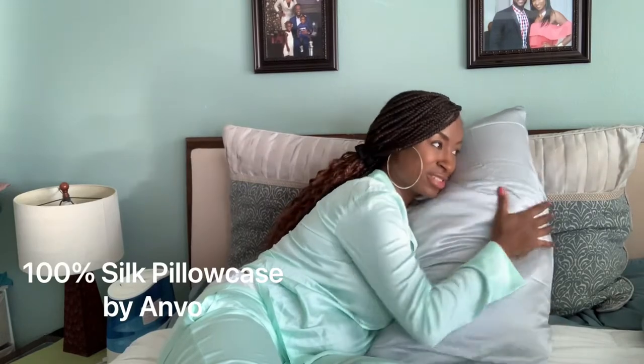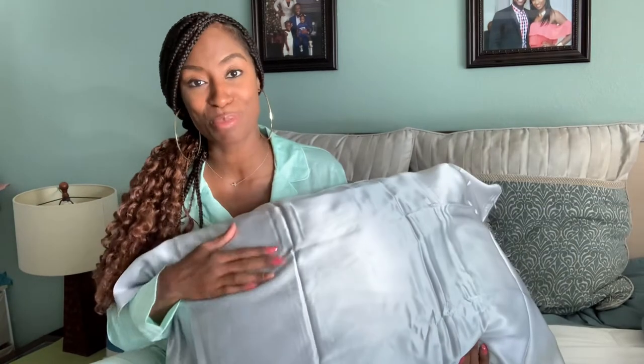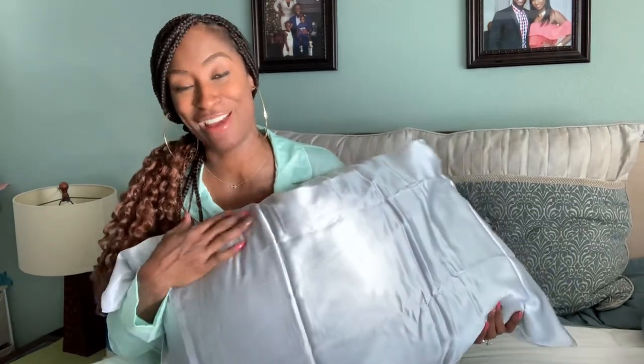So let's try it out. Oh, that's nice. It really feels really soft. If you've been using cotton pillowcases, I highly suggest you start to use silk pillowcases. This one again is by Anvo.